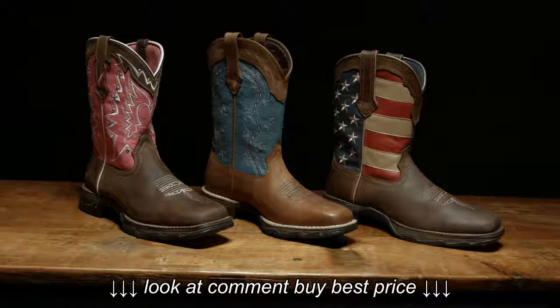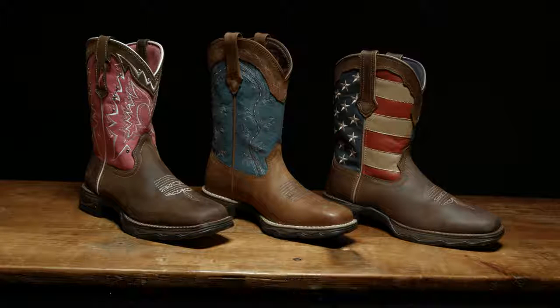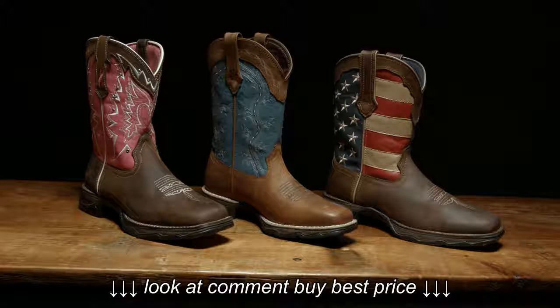We offer so many different looks within Lady Rebel. The upper designs consist of traditional western boots with stitching that pops, our very popular American flag boot as well as breast cancer awareness boot, as well as some boots that have a little extra hardware and flair.